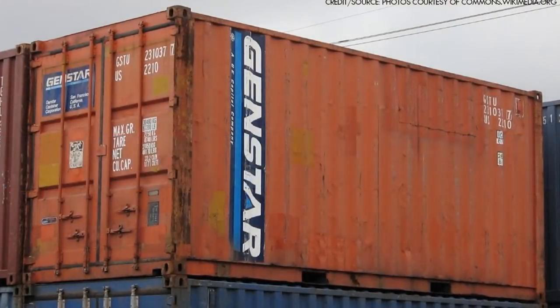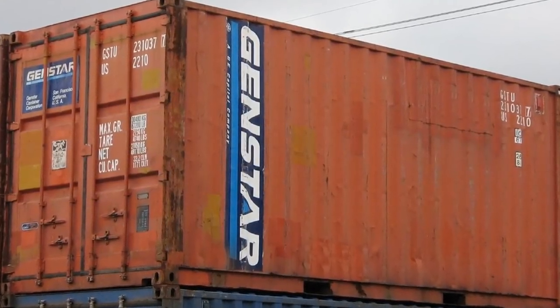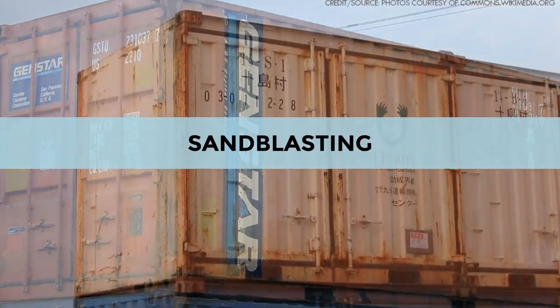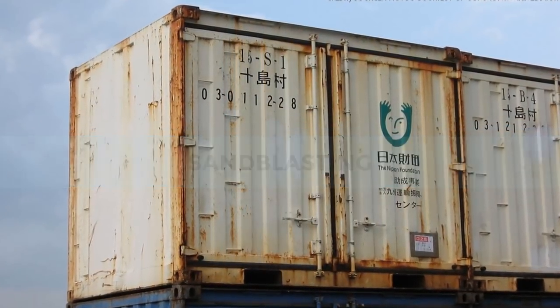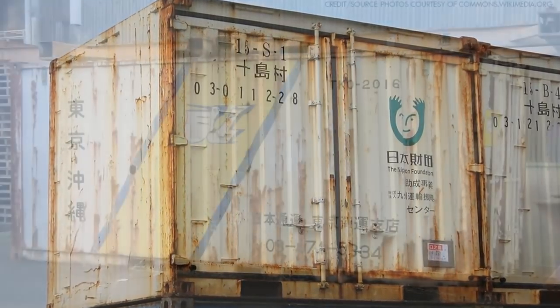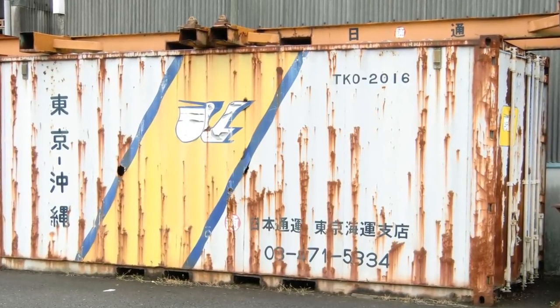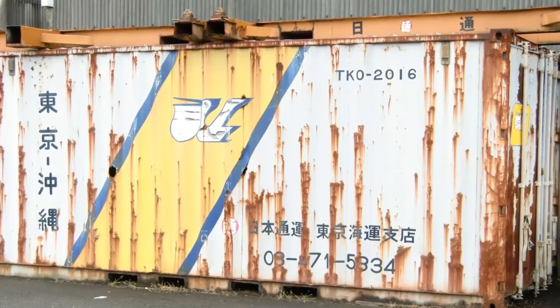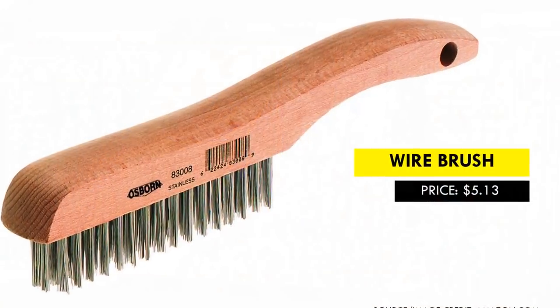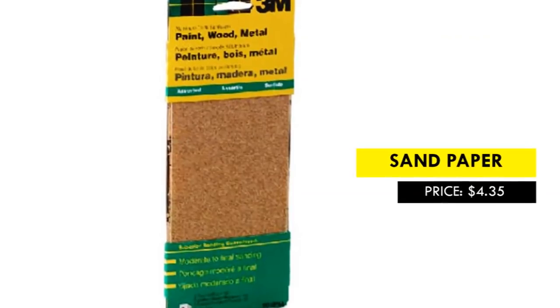Step two: remove all the rust. One of the best but most expensive methods to remove rust on a shipping container is sandblasting. Sandblasting removes all the rust down to bare metal so you can no longer see any speck of rust, then you seal and paint the container. However, you can remove patches of rust manually using a wire brush and some sandpaper.